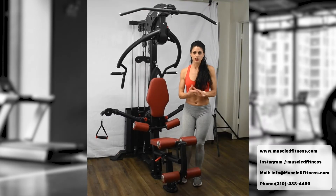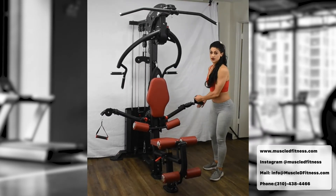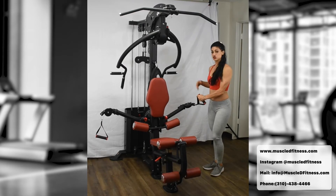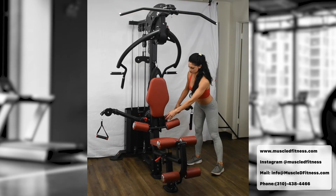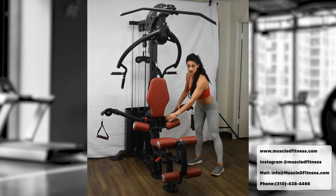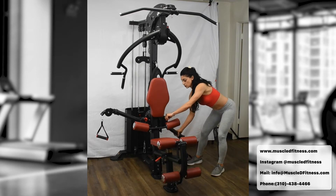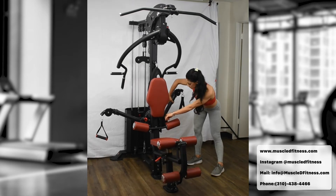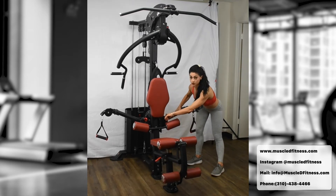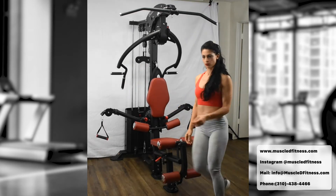Exercise number seven uses the crossover pulleys, which are adjustable. There's a red handle on either side — pull it out and there are several settings from all the way down to all the way up. For the next exercise — the chest pec fly — I'm going to set it to number two on both sides. Hop onto the bench and adjust your seat up or down depending on your height, then grab the handles.